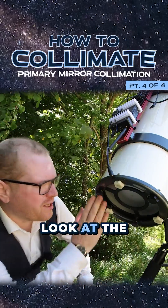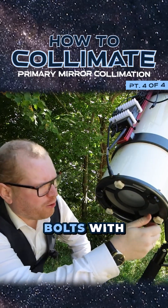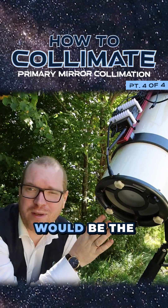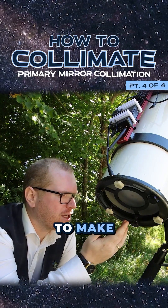We can jump down and look at the end of the telescope. Back here you will likely see six individuals — either screws, or in my case bolts with nice caps so you can move them by hand. You might have to use tools for this. Normally the smaller ones are the locking screws that lock the primary mirror in place, and the larger ones are the adjustment screws used to make adjustments.